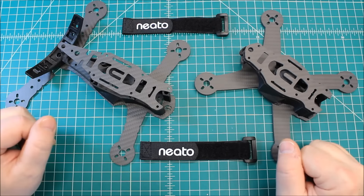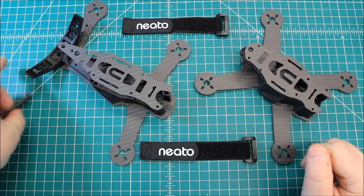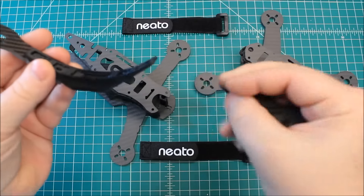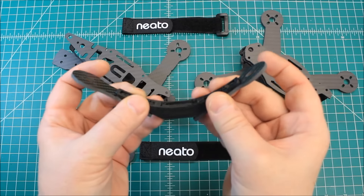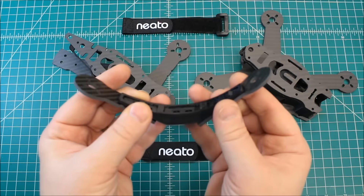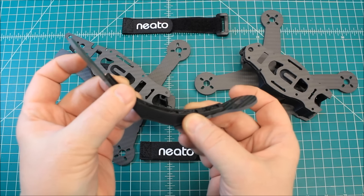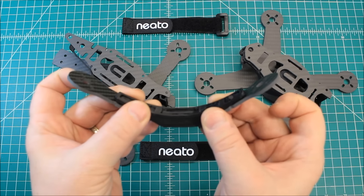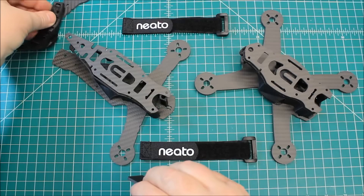This is the Neato Widowmaker, and the Neato Widowmaker is a V-tail. When I say V-tail, the rear arms are in kind of a V configuration — can you see that? What that does is when you're flying, it gives really a lot of authority to turn in. If you were to drop one of these rear motors in RPM and bring the other one up, it's going to turn that really quickly. That's one of the advantages of the V-tail.